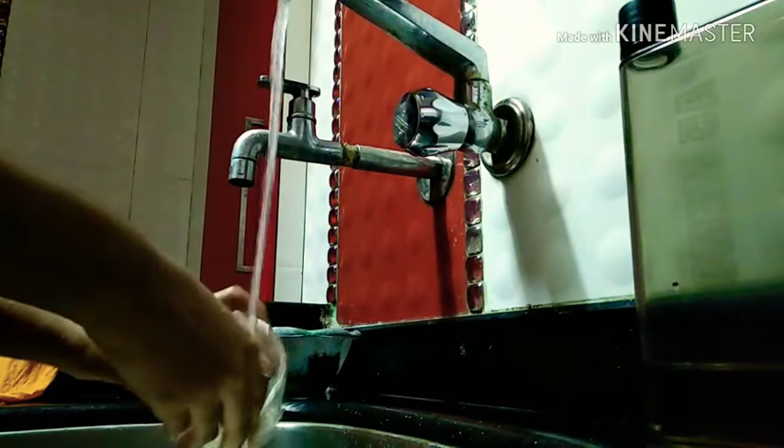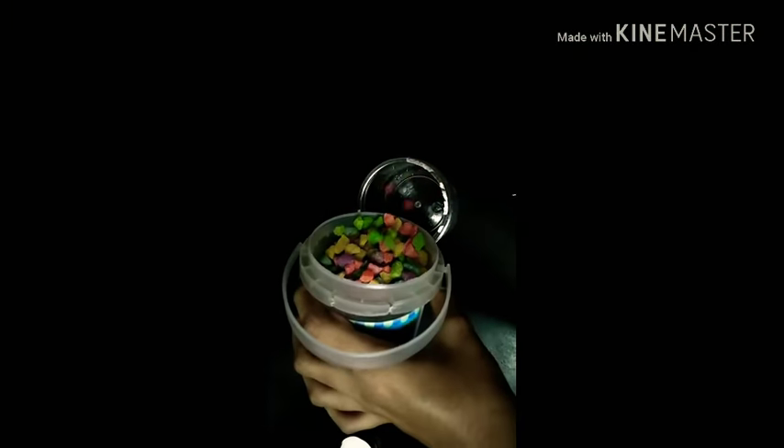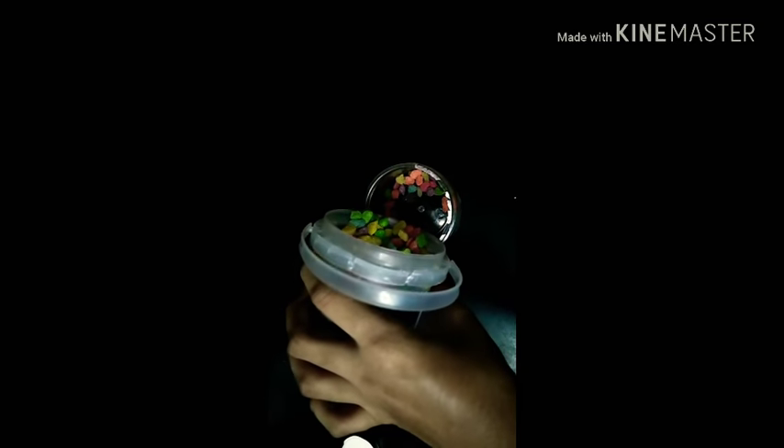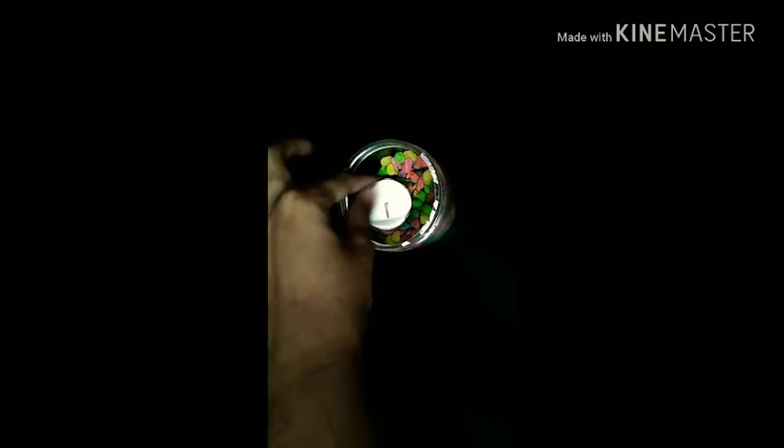Start by cleaning out your container — mine was pretty dirty so I needed some cleaning. Then fill the bottom with a few pebbles. Don't fill it up all the way. Then make a little hole in the centre and push your candle into it. It'll make an indentation for the candle to sit in, so it won't move around when it's lit.